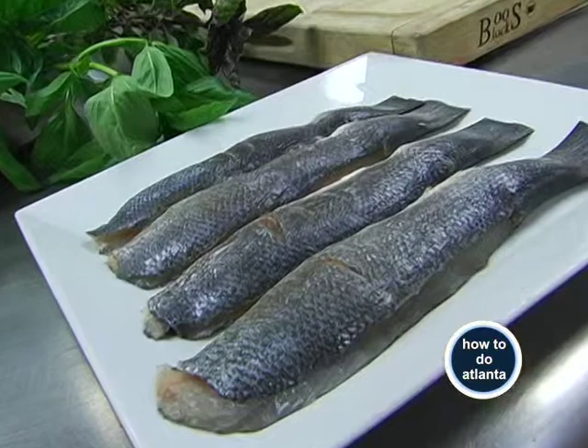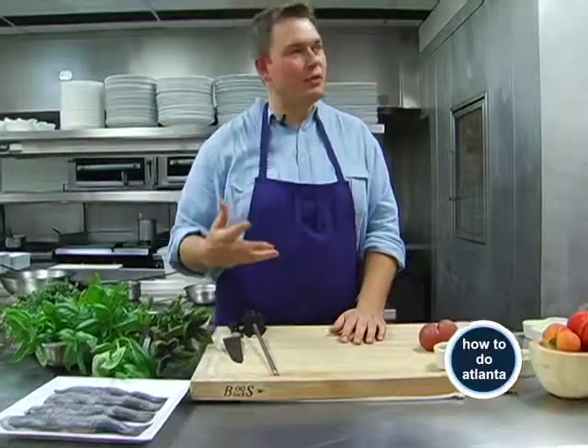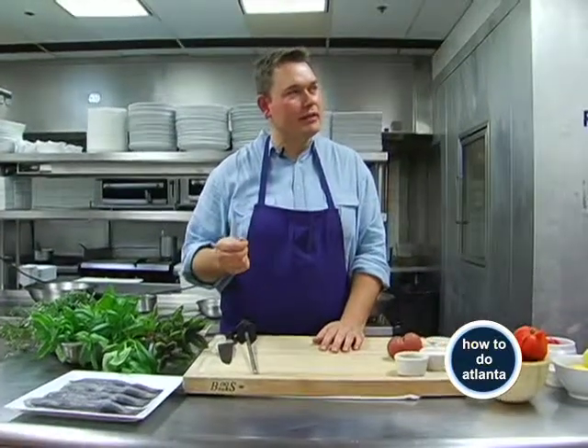We're going to do kind of a main course. It's very light — it could be lunch, but it could also be a dinner, a nice summery dinner dish. We're using Bronzino, which is kind of like a bass. It has a very sweet flavor and a very delicate texture.